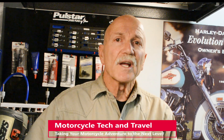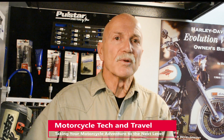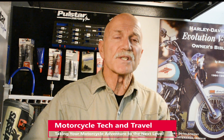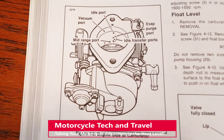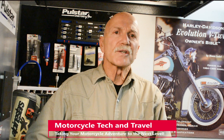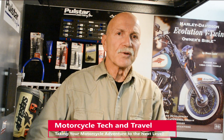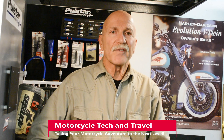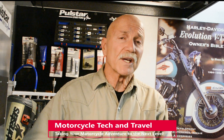Throttle opening position, air velocity at the venturi, and engine load or manifold vacuum determine which of the three circuits flow fuel. Each circuit has fuel passageways, with transitions and overlaps between the circuits. Functions are purely mechanical and based on airflow, the design of the fuel circuits, and venturi effect. The color diagrams show the actual flow of air and fuel for each circuit.